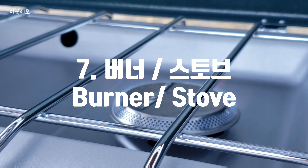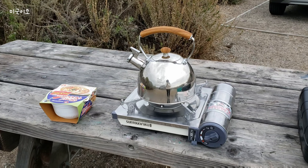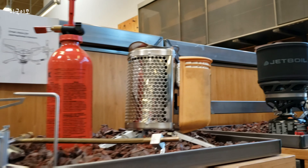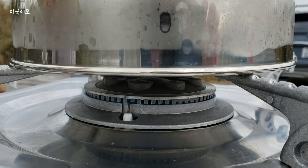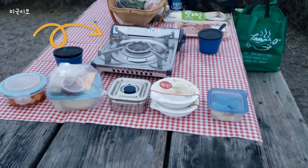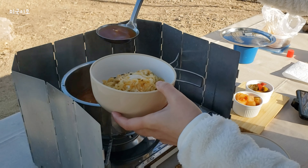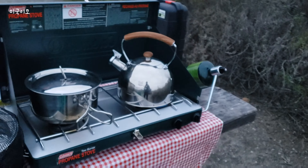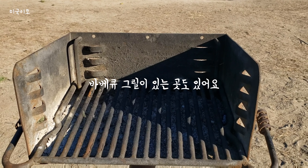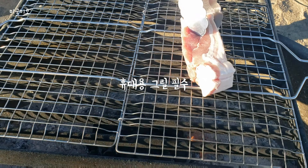일곱 번째 물품은 버너와 가스입니다. 컵라면에 부을 물을 끓이는 데만 해도 버너와 가스가 필요하죠. 캠핑용 컴팩트 버너나 두구짜리 버너를 사면 좋은데, 한국인들은 집에 흔히 있는 한구짜리 휴대용 가스렌지를 가져가도 괜찮아요. 하나만 있으면 조금 불편하니까 휴대용 버너 두 개를 가져가든지 새롭게 구입하시는 것도 좋습니다. 가스 잊으시면 안 되고요. 참고로 일부 미국 캠핑장에는 그릴이 있는 경우도 있는데 직화 요리를 하시려면 그릴도 챙겨가셔야 합니다.